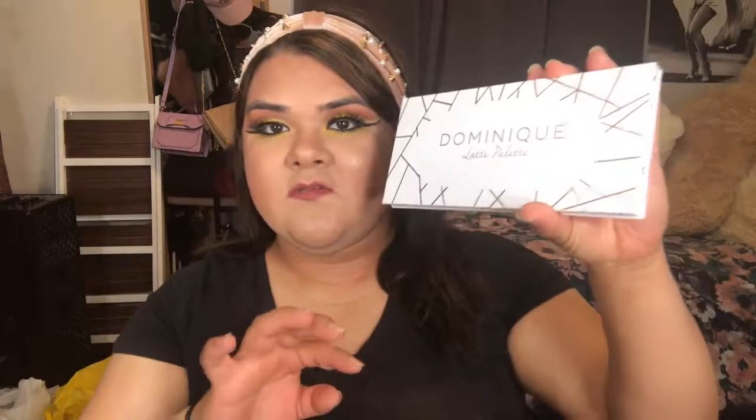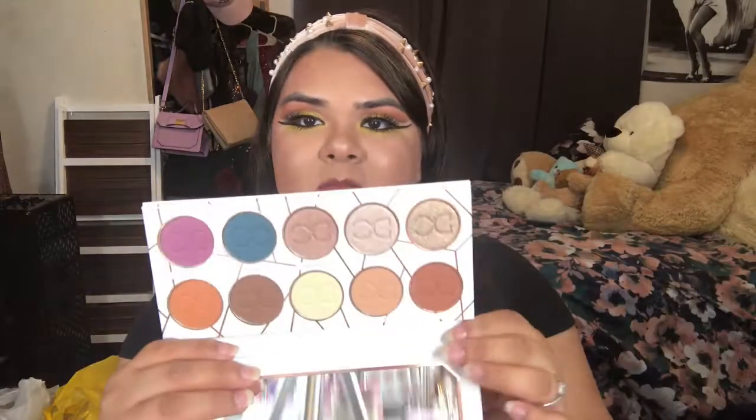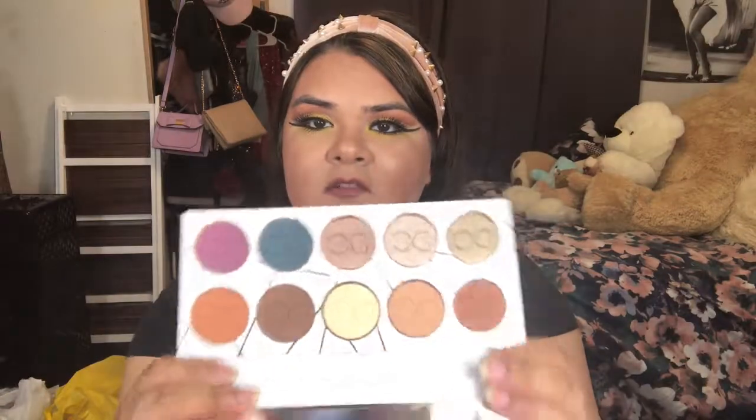This is what the front looks like — it's white with rose gold detail and it has a big mirror. The pans are really big and they have her initials on each one.